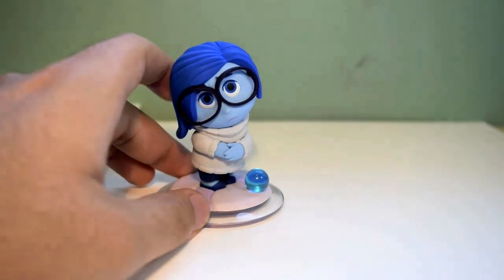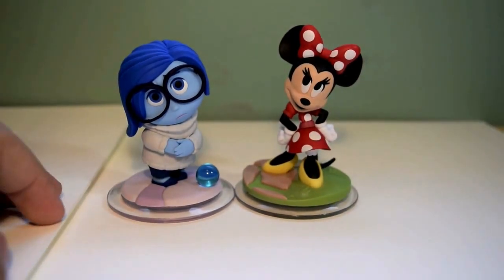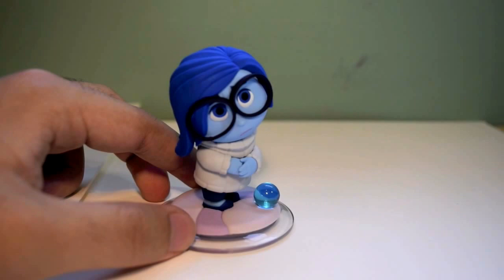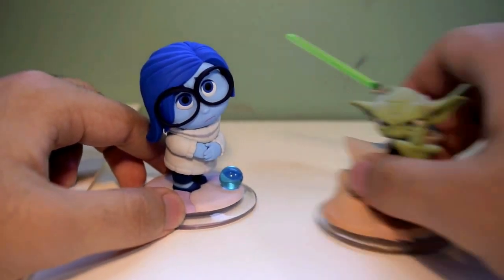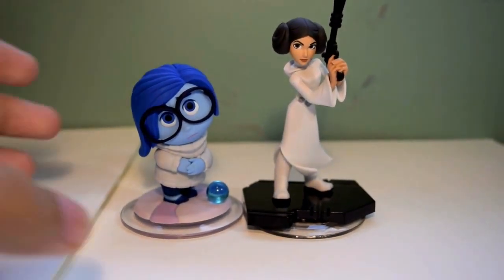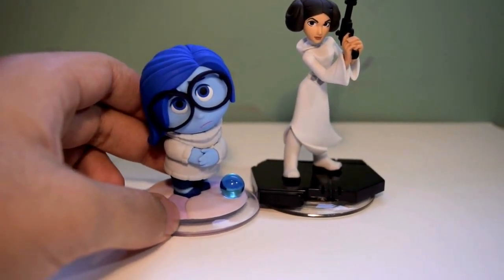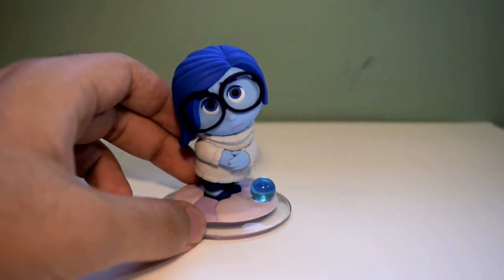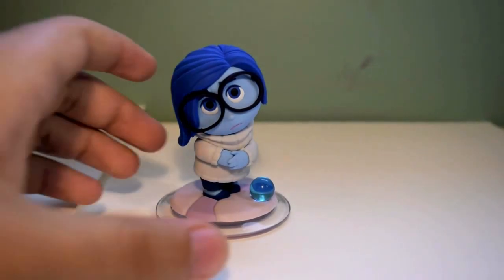Now let's do a little size comparison with Sadness. Here we have her next to Minnie Mouse — stay tuned, I'll be doing a figure review on her. We'll put her next to Yoda; I'll also be doing a review on him as well. Princess Leia over here. It's funny, the size with these figures — obviously, since they're emotions, they would be like a little speck compared to other people. But I like how they sized them as if they were actual people, to compare them with Luke Skywalker, Spider-Man, and all that good stuff.